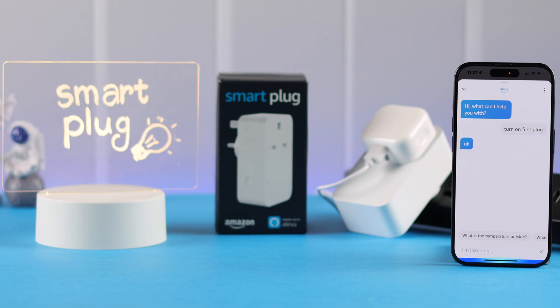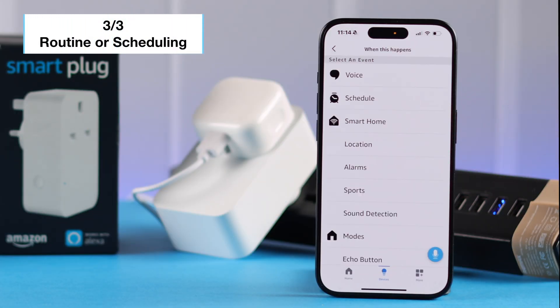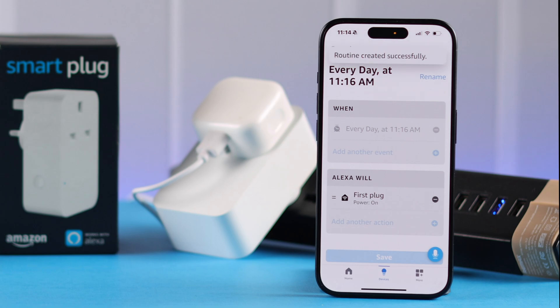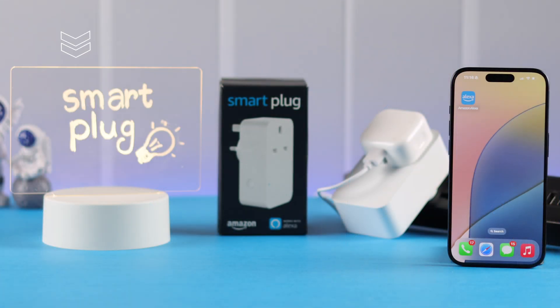Also you can just command: "Hey Alexa, turn on first plug." You can turn it off by the same process. Apart from that, from the same settings, if you create a routine you can turn on and off your favorite lamp according to a schedule — a routine you have made in this app.